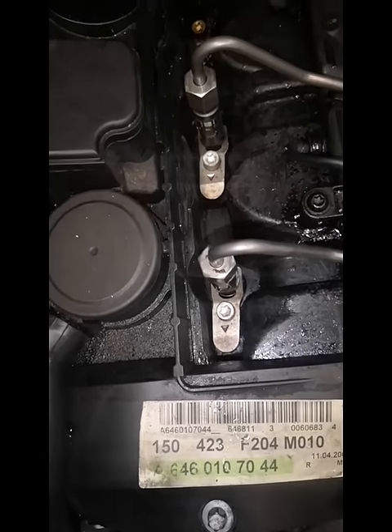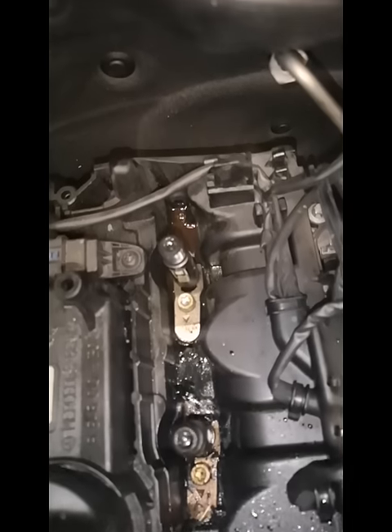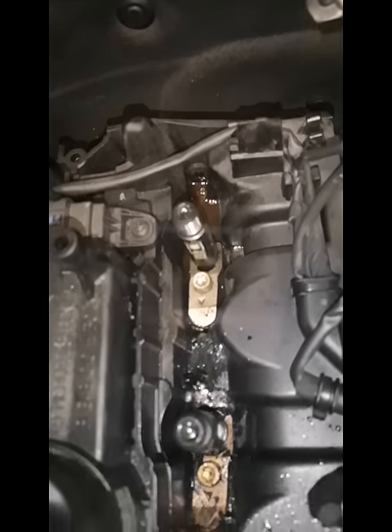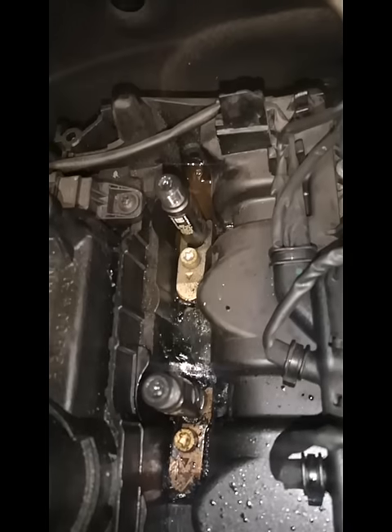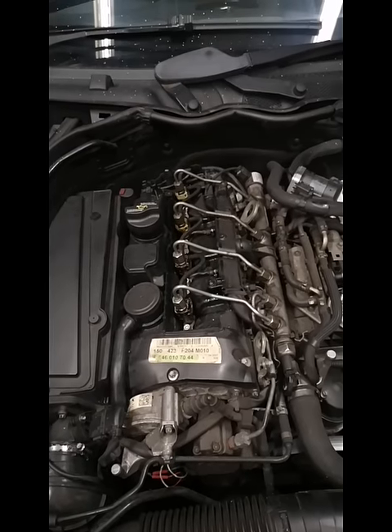You don't want any of that inside the cylinders, believe me. We've done that job before on our own vehicle where soot went inside the cylinder and it ended up snapping one of the valves, costing us half of an engine rebuild. So beware — cleaning is key on this job.